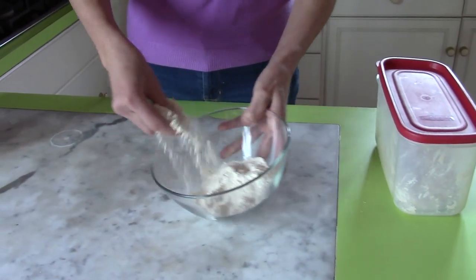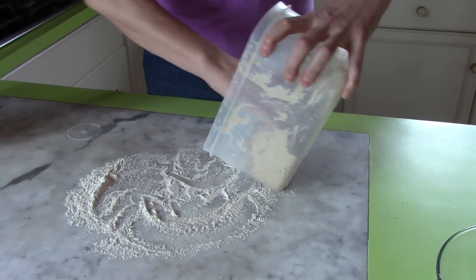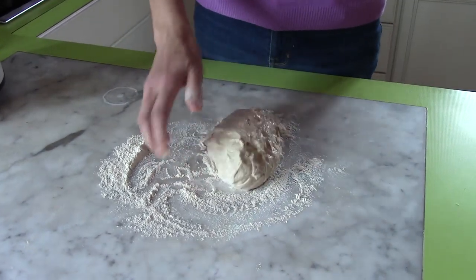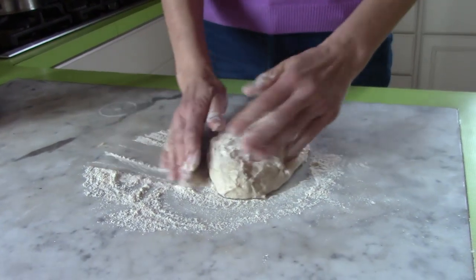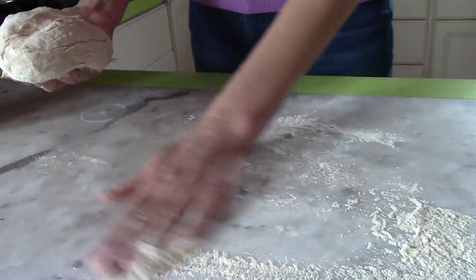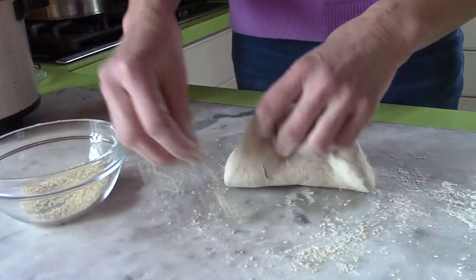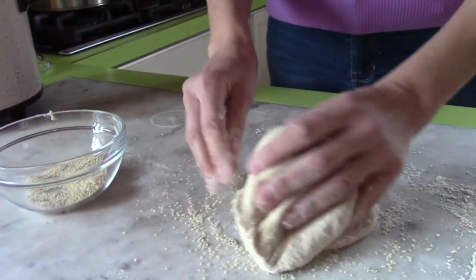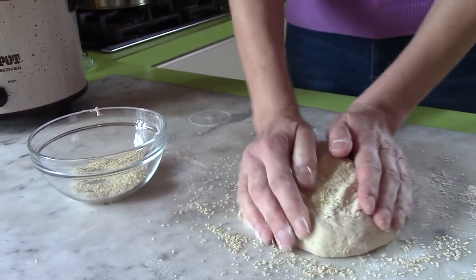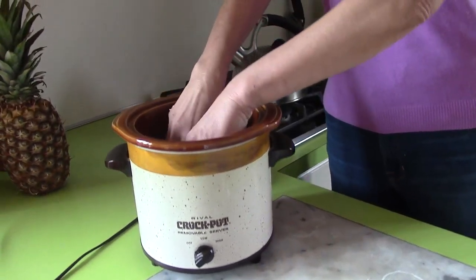I'll sprinkle my work surface with some flour and turn out the dough. It really is a no-knead bread so there's not much kneading involved. The only thing I want to do is get out the air pockets — you can see air bubbles popping up. Not too much flour because I'm also going to coat it with sesame seeds all around. You can also use sunflower seeds, pumpkin seeds, or poppy seeds — it's really up to you. It doesn't have to be neat because it'll rise in the slow cooker and all the creases will go away.